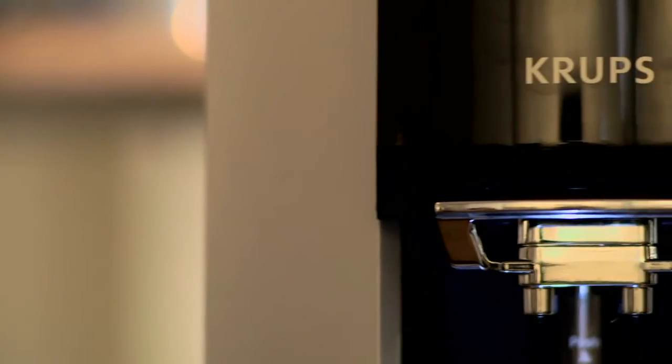Hi, my name is Charles Babinski, Champion Barista. I make coffee for a living. I'm here to tell you about the Krups EA9000 fully automatic espresso machine.